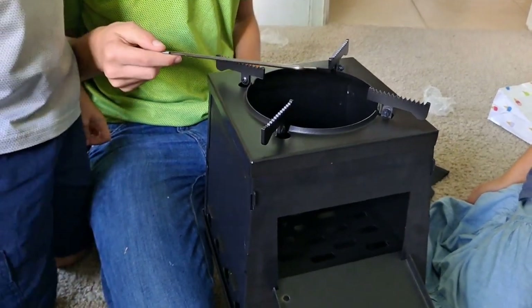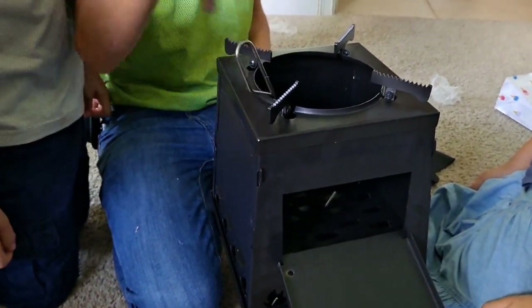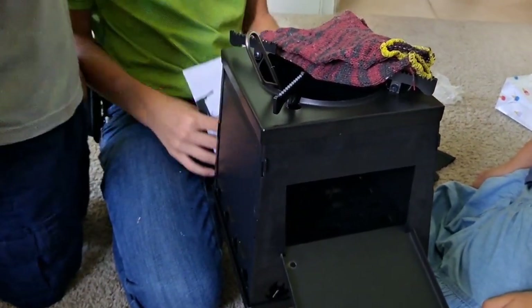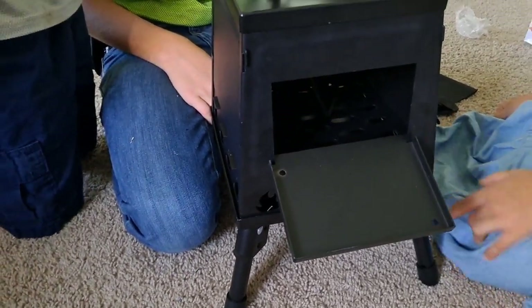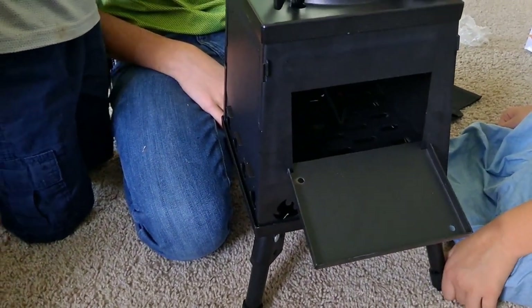It's got the fire hooks so you can stoke the wood from the side. Got the gloves, obviously a little help with the heat resistance. So that's it — a nice little camping stove. If you're backpacking and hiking, it is eight pounds, which is a little heavy, but they make some lighter ones.